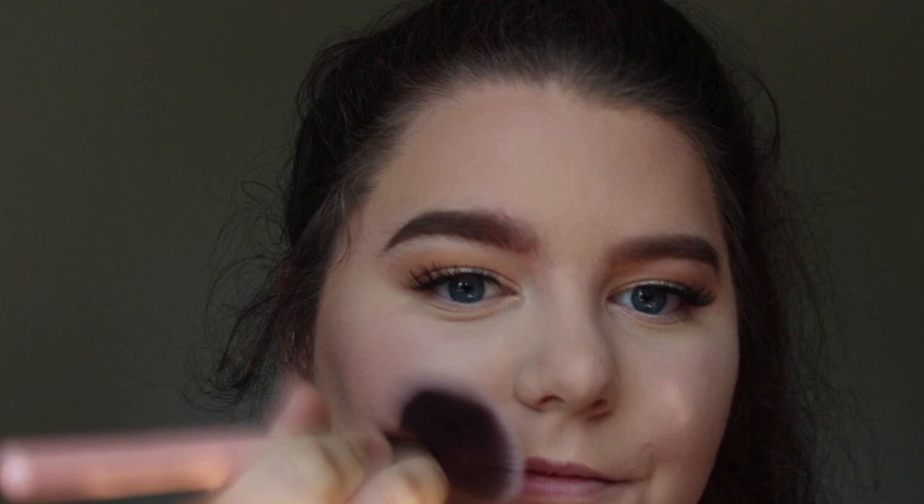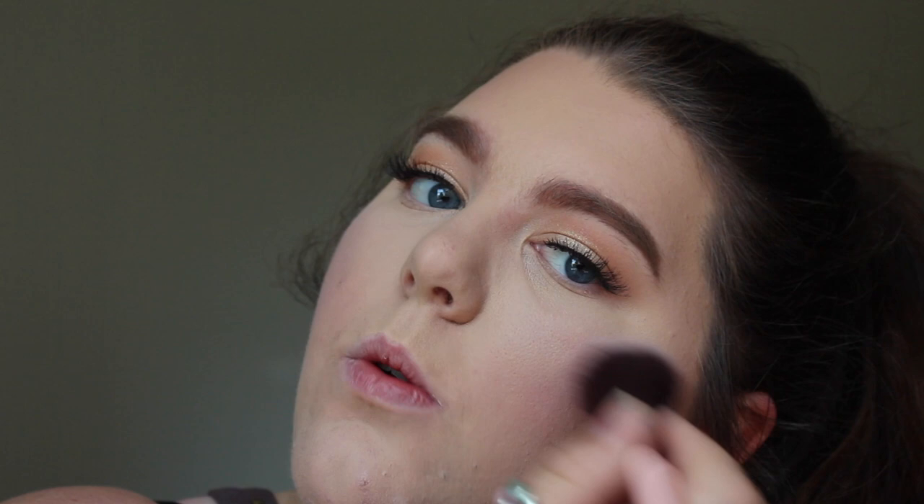We're going to go in with Ulta Cheek Color and this is in Afterglow. Now that we have our cheek color, I'm going to go in with the Inurendo by ColourPop and I'm going to go in with the middle or the first shade, Glad You Came.